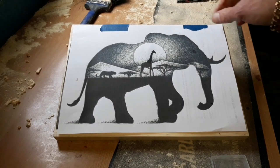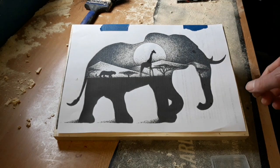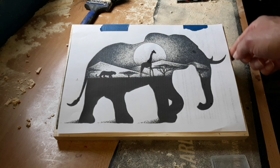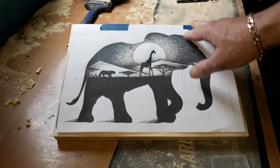Hello again, it's time for another project. Today we're going to do this elephant on A4 size redwood pine — just stuff that you can purchase from your local wood yard, nice and simple and cheap.